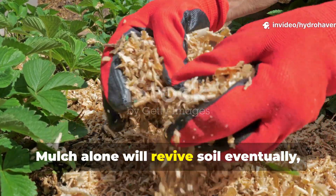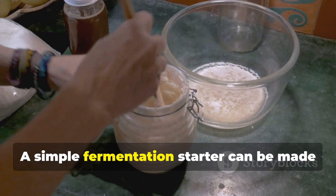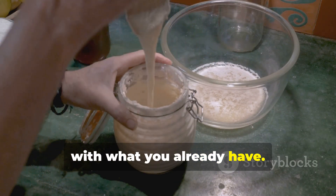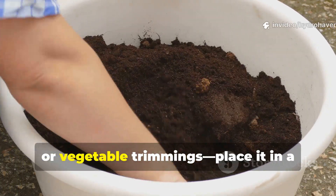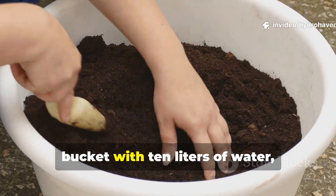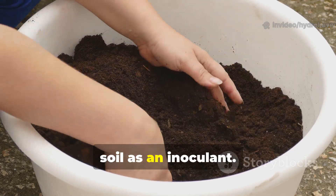Mulch alone will revive soil eventually, but in 15 days you need to wake up the microbes. A simple fermentation starter can be made with what you already have: chop one kilogram of fresh green material — grass clippings, weeds, or vegetable trimmings — place it in a bucket with 10 liters of water, and add two handfuls of healthy garden soil as an inoculant.